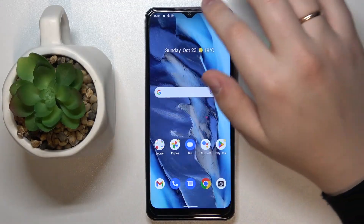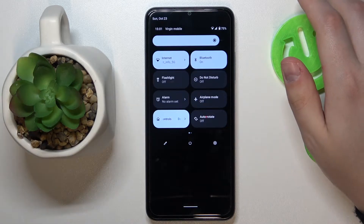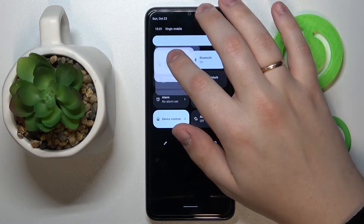First of all, you gotta swipe downwards from the status bar at the top in order for the notification and control center to be launched, then locate the internet shortcut that looks exactly like so, and tap and hold on it.